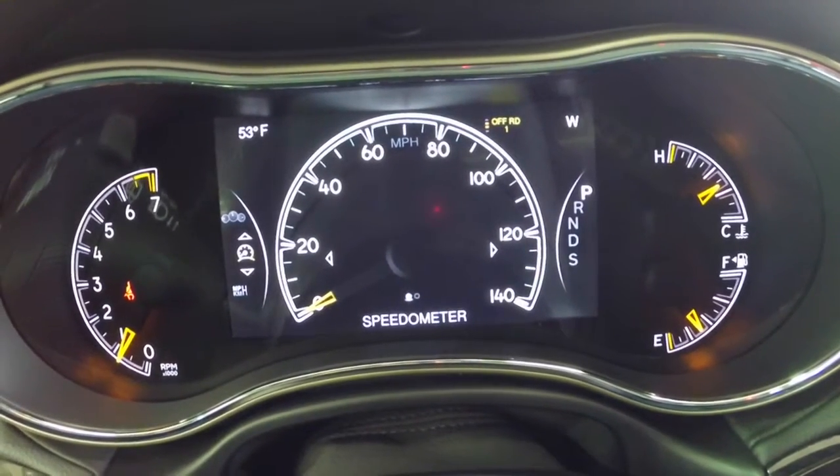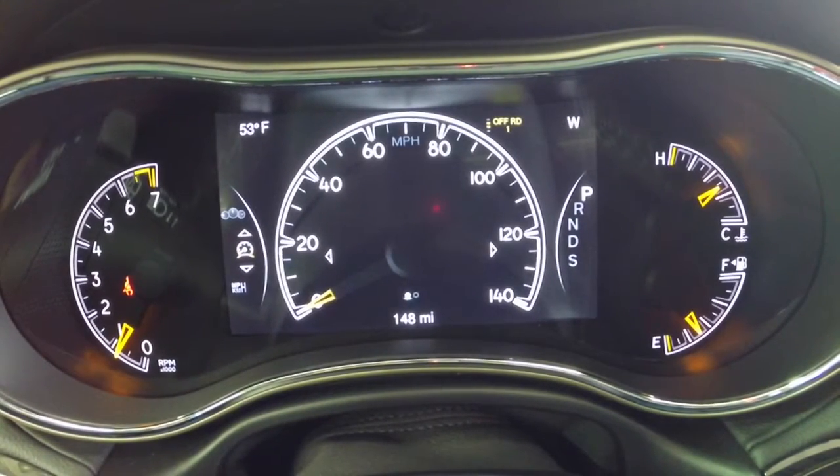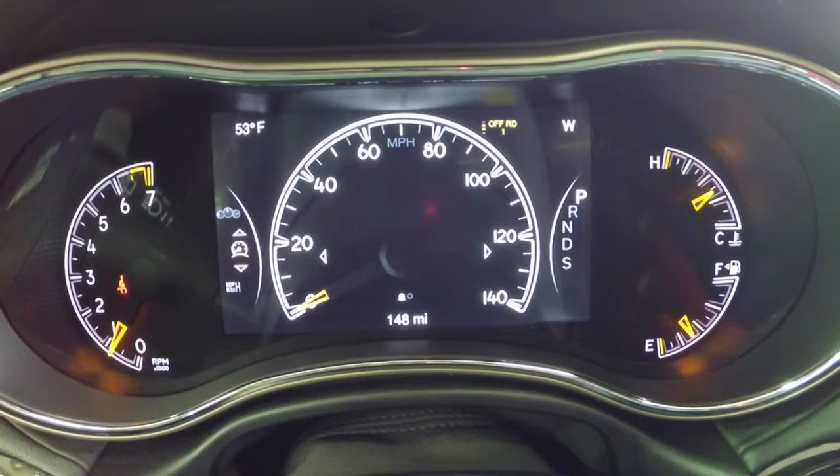Now we're back to our speedometer, and we can change over from analog to digital. In a nutshell, that's basically the reconfigurable display for the 2014 Jeep Grand Cherokee. If you have any questions or would like to see more videos, please subscribe to the channel and post in the comments — I'm always happy to make new videos. Thanks for watching and stay tuned!